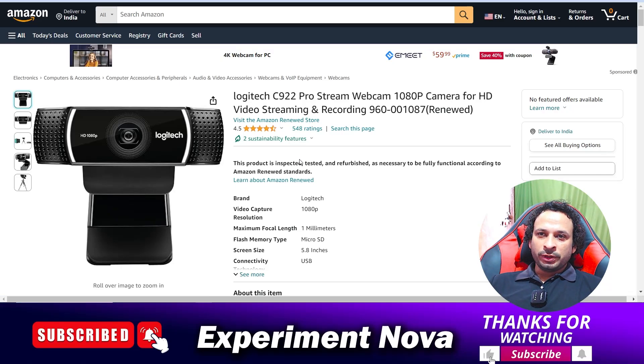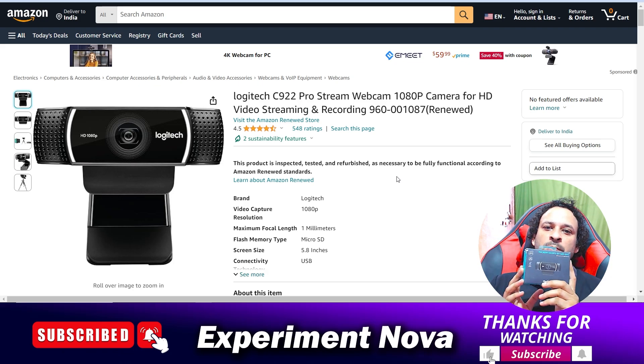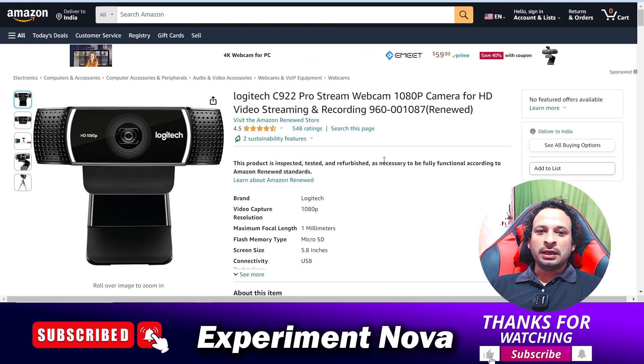Hey, hello guys, welcome back on the video. Today we are going to review this product — the Logitech C920 Pro HD web camera — and whether you should purchase this camera or not, what are the qualities of this camera, what is the video quality, and is it worthy or not.